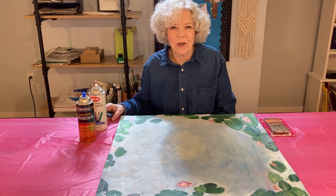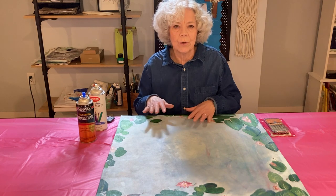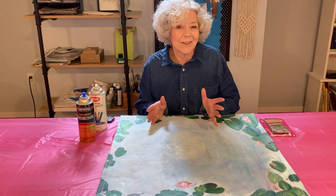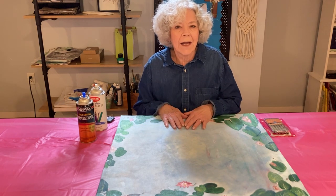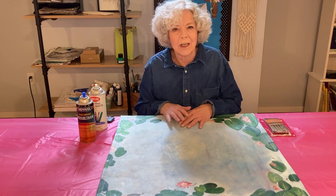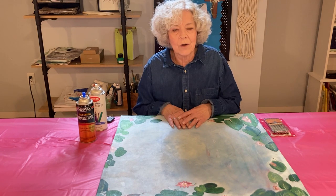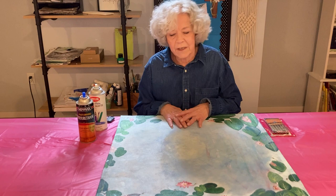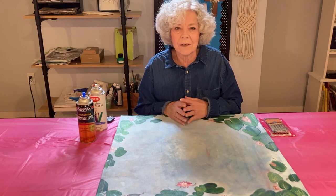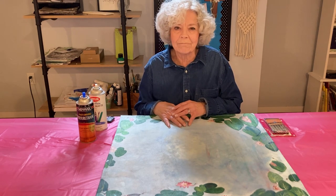We're back in the studio and I have got my canvas finished. I did not show you the steps of painting the canvas because our designs are all different, and because I am not a trained artist — I'm not taking classes to learn how to paint and so forth. You may be a whole lot better at it than I am. I did go on YouTube and found some videos on how to paint some water lilies because I wasn't clear on that, and I'm not sure I did a great job with it, but it satisfied me.